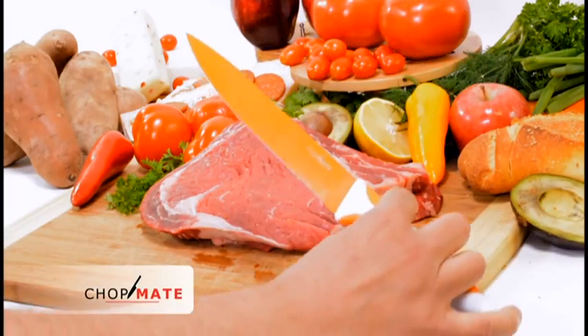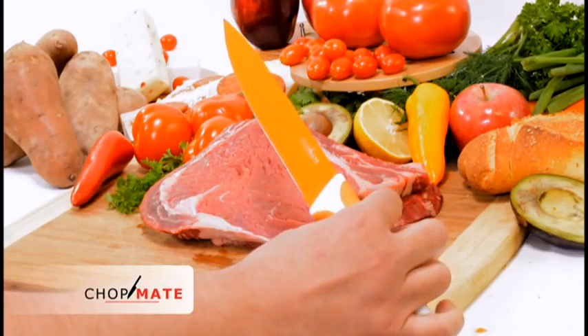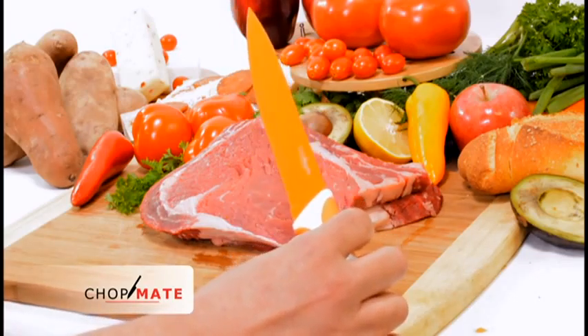The color coding — there's a different color for each knife — really helps with avoiding cross-contamination when moving from one food group to another.